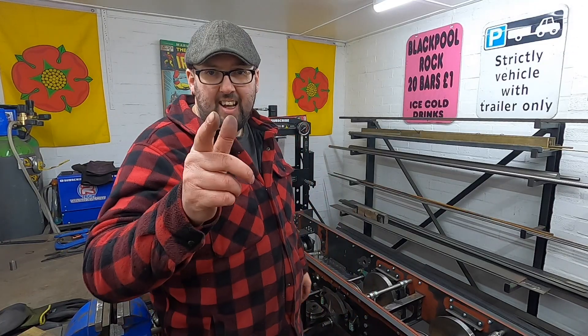So that's it for this episode. I'll see you in the next one. Laters.